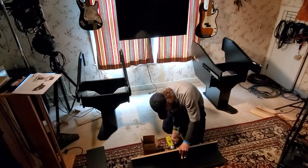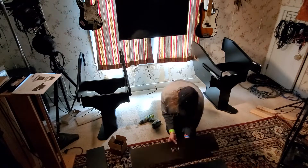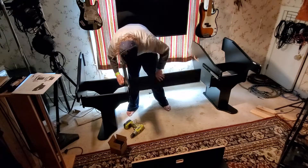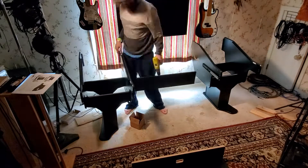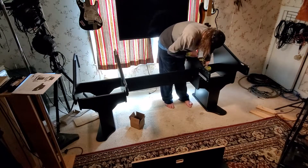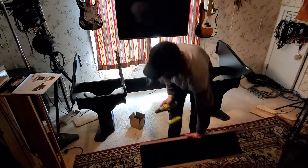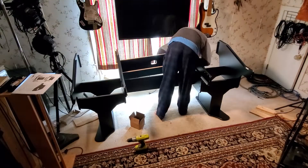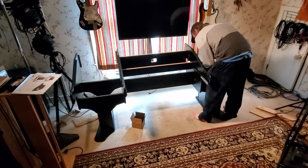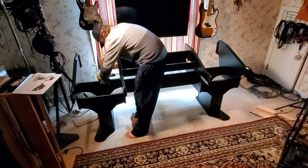Jumping forward a little bit here — you can see I've already got the two side racks put together. I work in the film industry and work some pretty long days, so I put this together over the course of a few days. I had some time off on Sunday and went for it. It took me the better part of the day, doing it by myself.